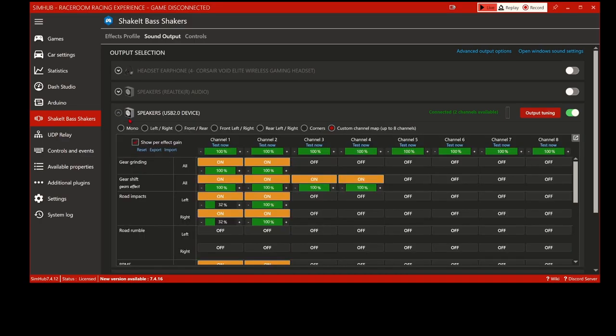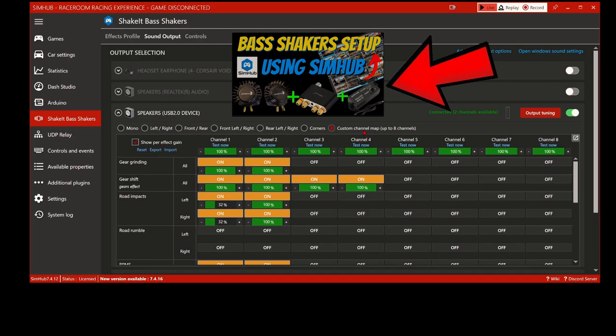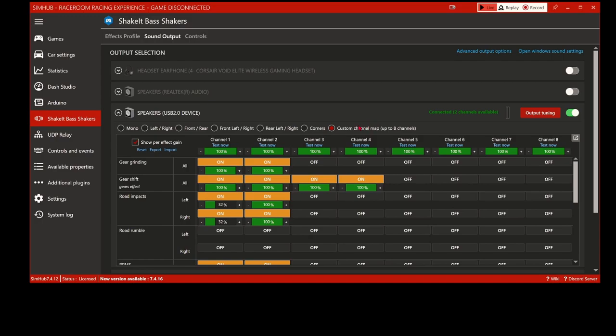I'm using the custom channel map. If you haven't watched my previous video, go back into my channel and watch the bass shakers video first - I explain things more in depth there, so I suggest watching that one before this. As you can see, I've got gear grinding set at 100% on both - so the front bass shaker under my pedals and the one under my seat both vibrate at the same strength. We'll turn off gear shift and gears effect - those stay at 100%.